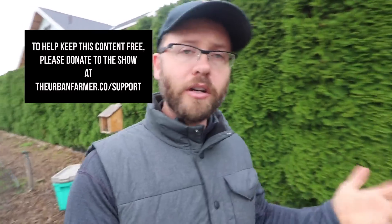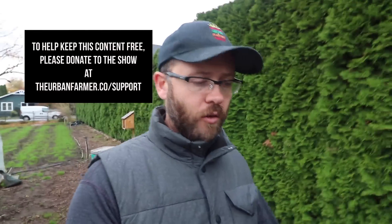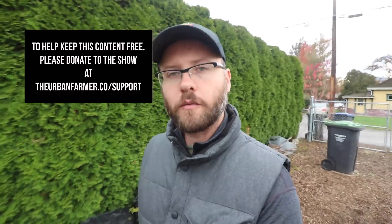I've had a break from cover crops, so this is the first time I've done them in a long time. Hope you found that helpful. If you want to see more, please hit subscribe, like and share these videos, and check out my website at theurbanfarmer.co for my book, one-day course, online course, and free resources. You can also make a donation at theurbanfarmer.co/support. We'll see you soon.